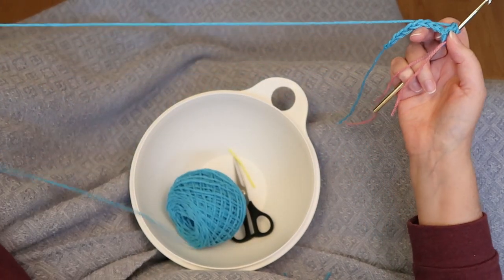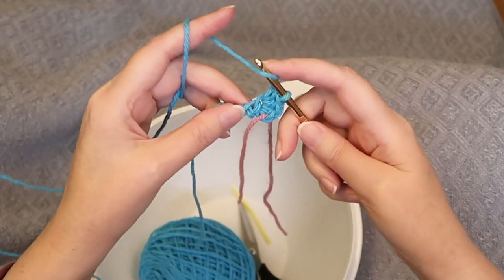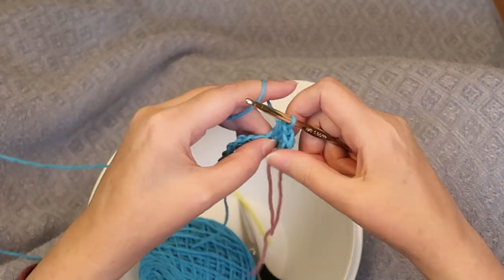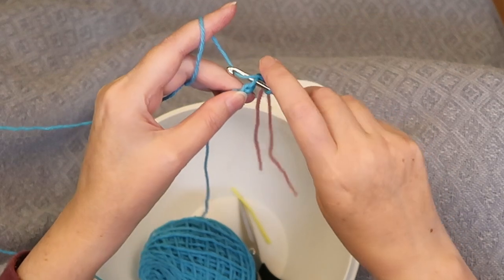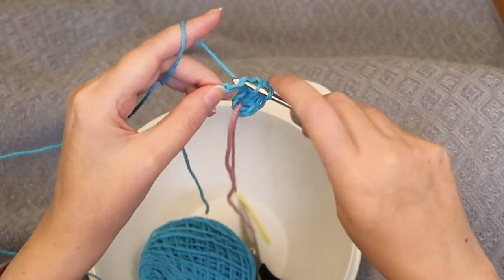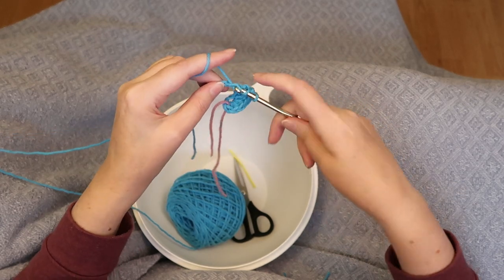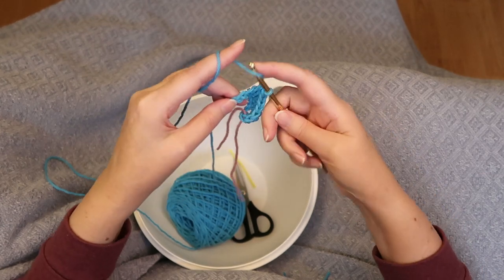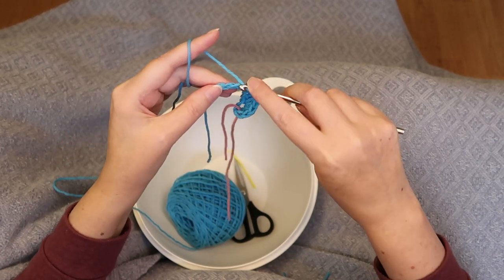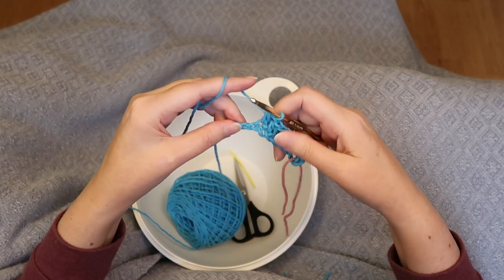Next we're going to half double crochet into the next seven stitches: yarn over, insert hook, yarn over, pull through, yarn over, pull through all three. One, two, three, four, five, six, and seven.